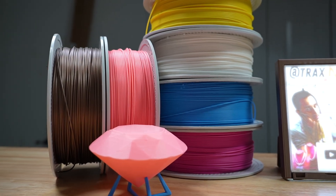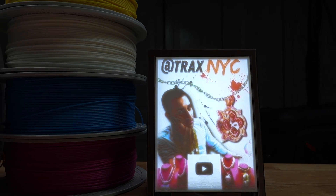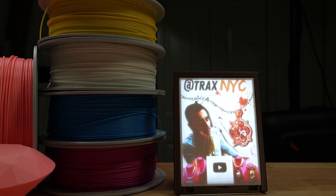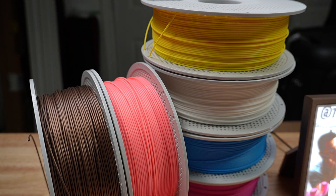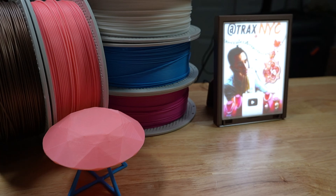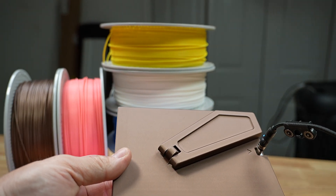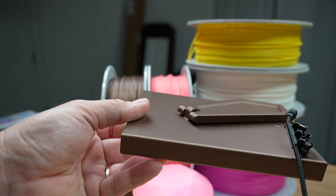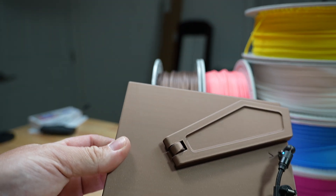Next up we have Bambu Lab and this is their CMYK bundle. I printed this Tracks NYC with it and it does color lithophanes with these four colors. They also have this PLA glow in the pink color, and the PLA metal in bronze is what I printed the frame with. All of this was printed on the X1C that Bambu sent to us. Take a look at the quality — it does have to do with the printer, but also the filament, and this is just quality filament.